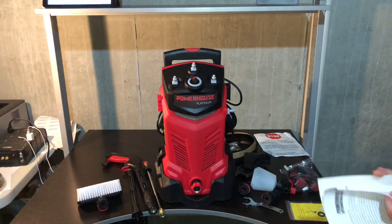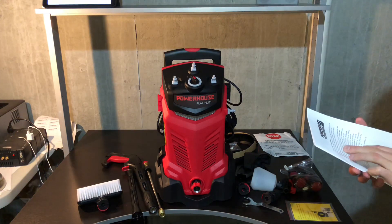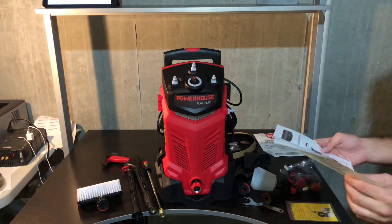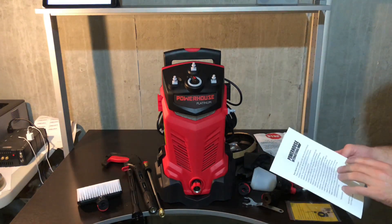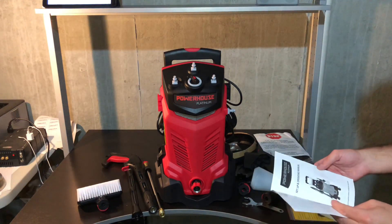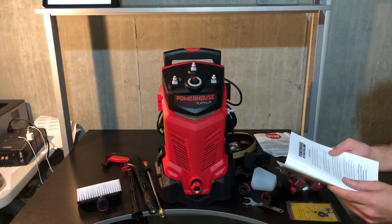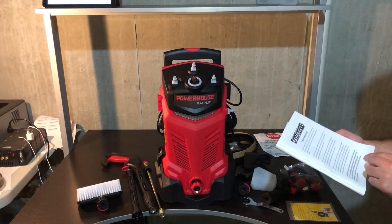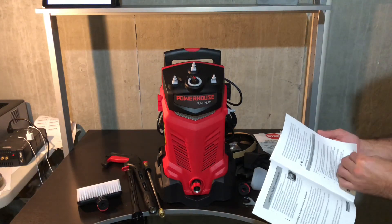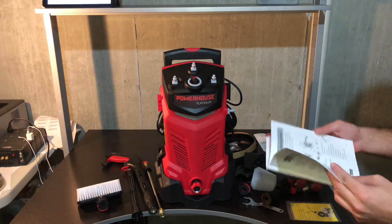So I've got the instruction manual here. Basically says if you've got any issues, you can email them — they give you their email, phone number. Check out their videos on YouTube or their website. You can also go to Pressurewasherreview.net and ask questions there. Nicole is great at Powerhouse International — she'll help you out with anything. It does have a one-year warranty on it, which is good to see. We'll go through this and set it up.